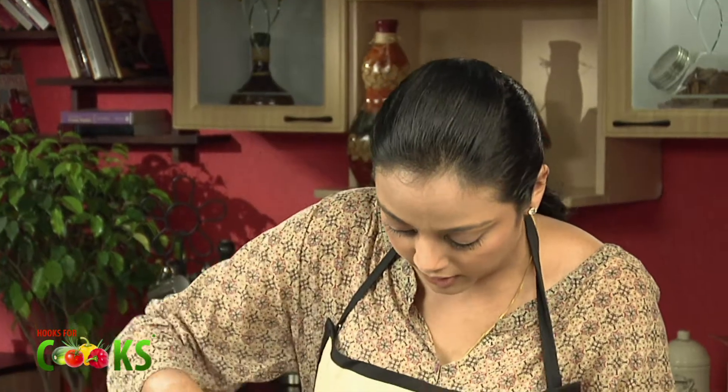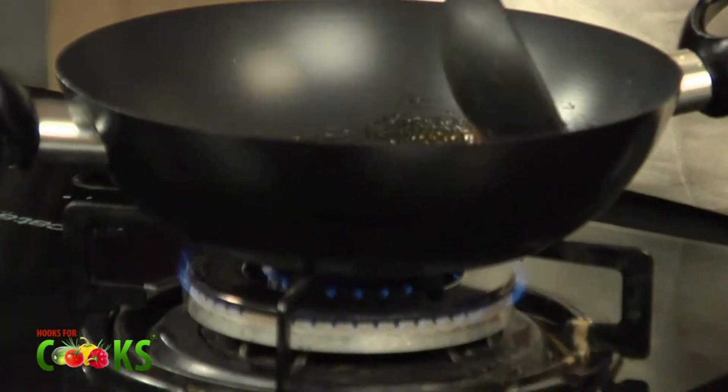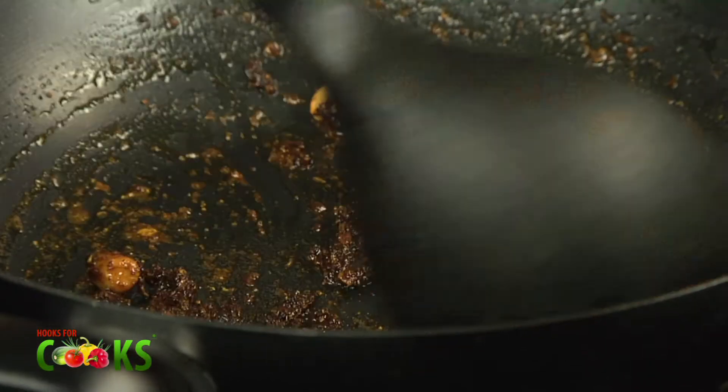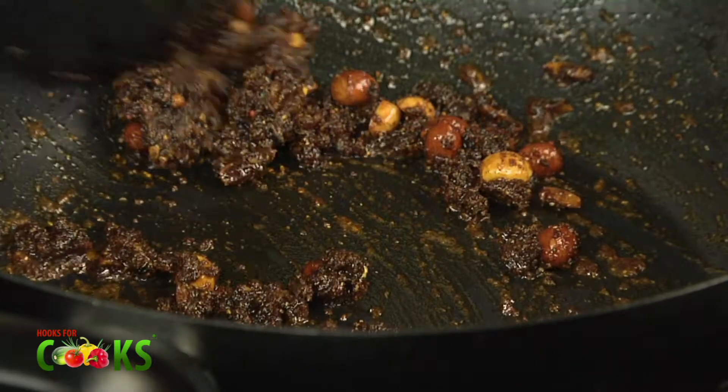And stir it well. We'll just cook this powder for about 2-3 minutes. A lovely aroma is coming. I can smell the tamarind that's in this powder — the real base of this powder is tamarind. It makes it really nice and tangy.